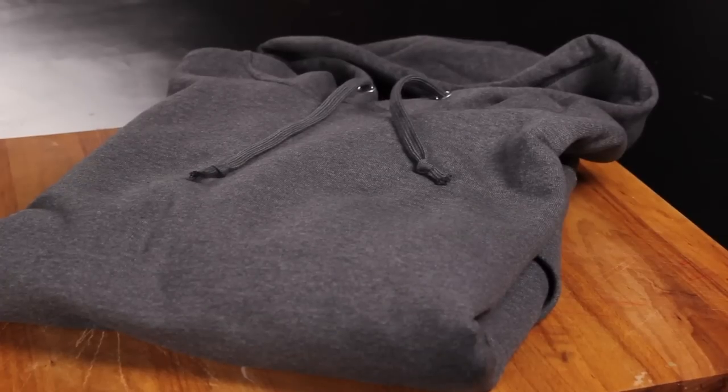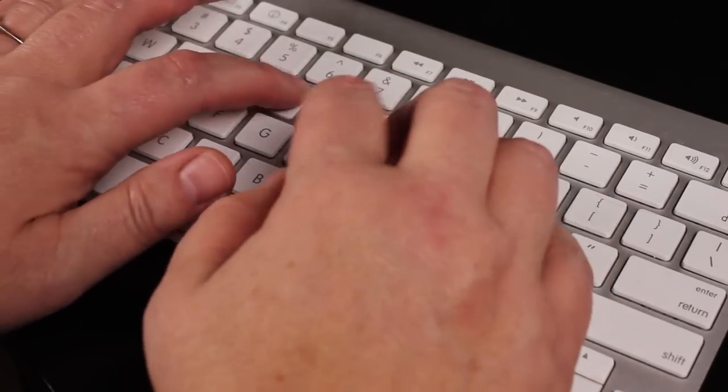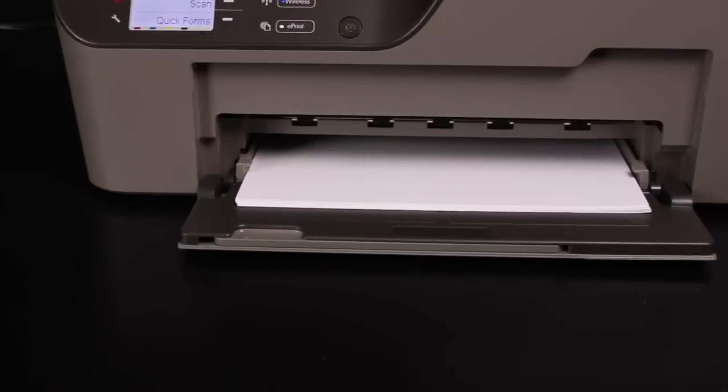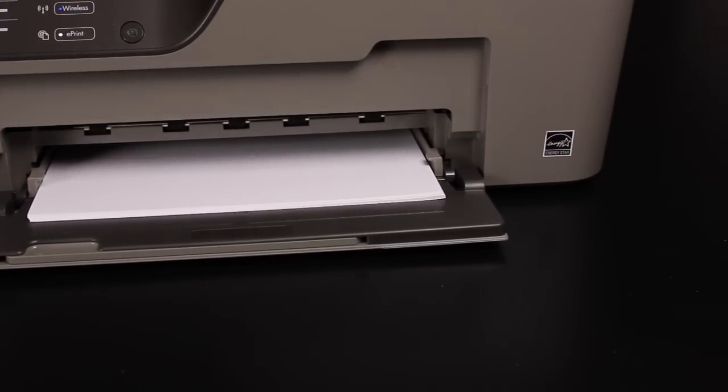The first thing that you're going to need is, of course, a sweatshirt. Next, you need to locate your photo or artwork on your computer. If you have a physical copy of your picture, you will need to scan it into your scanner printer. You will also need an iron-on paper designed for an inkjet printer.